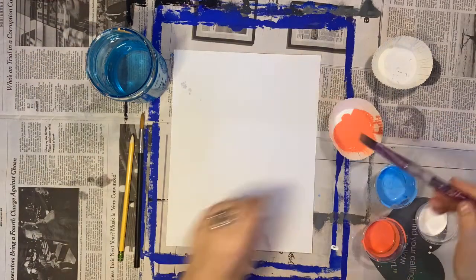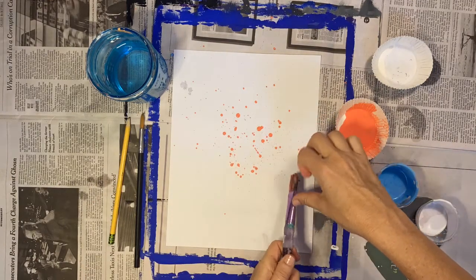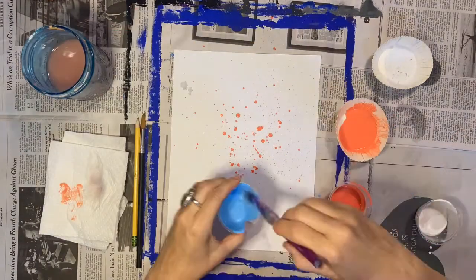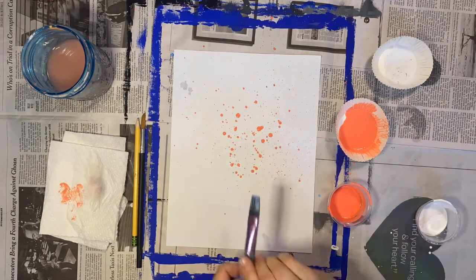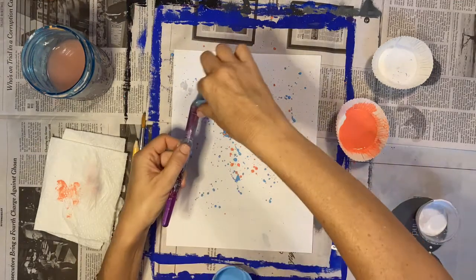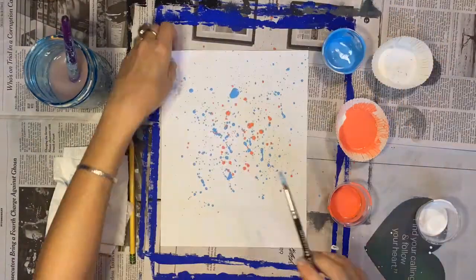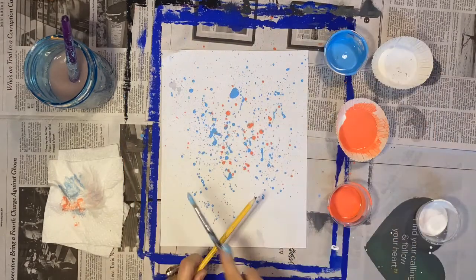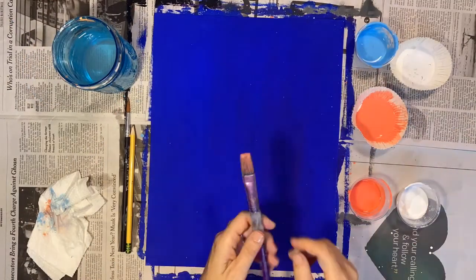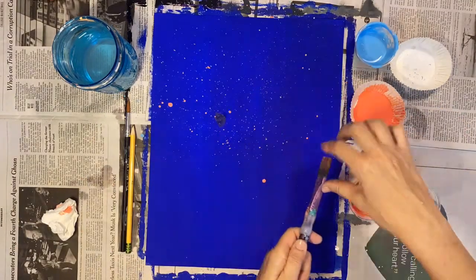Next, I get a piece of scrap paper to practice splattering. I'm going to water down my paints and try splattering on this page before I work on my final project. You can load up your brush and tap it against your pencil over the page, or use your finger or thumb against the bristles to get a splatter. This is a bit messy, so be careful, but it's really fun. When you're ready, go ahead and splatter right on your night sky. If you get a big blob, you can dab it off with a paper towel and keep on splattering.